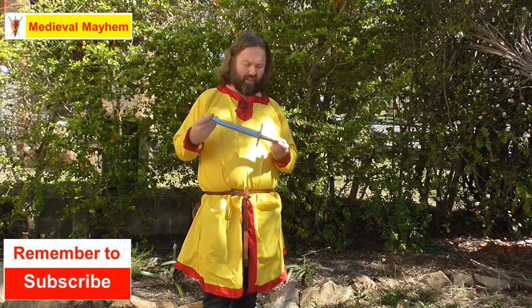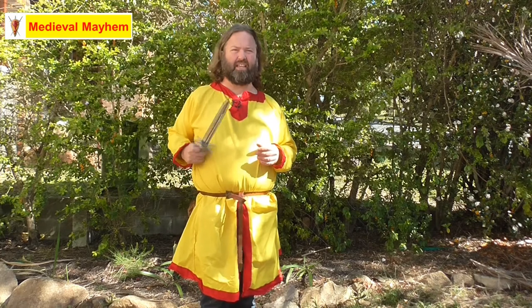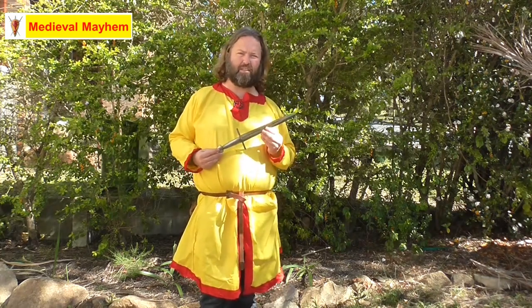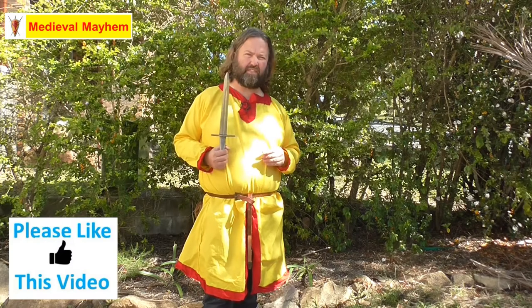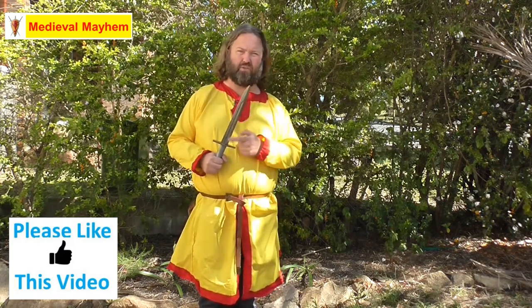This has a retail price of $57, which for something like this I think is a fantastic price, and I don't think you're going to find an equivalent of something quite like this for the same sort of money. Overall it is 430 millimeters long with a blade length of 285 millimeters and a width of 37 millimeters.